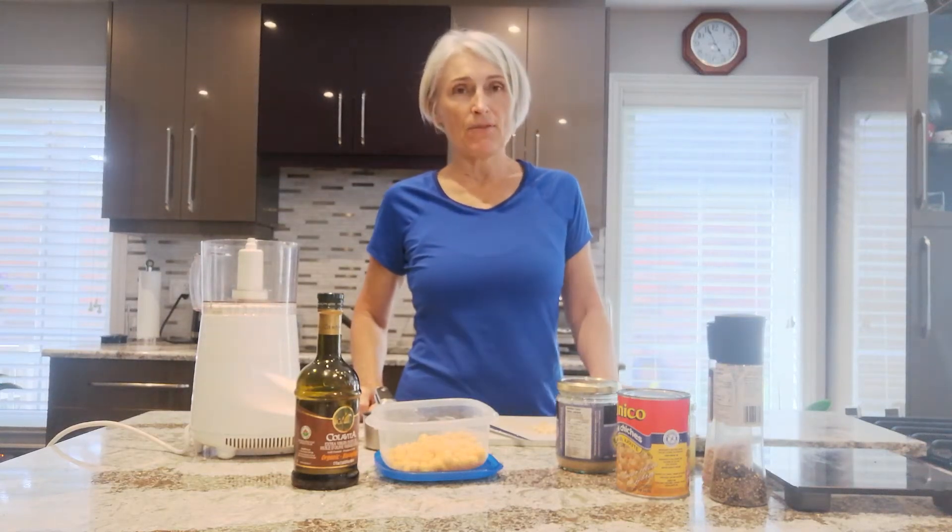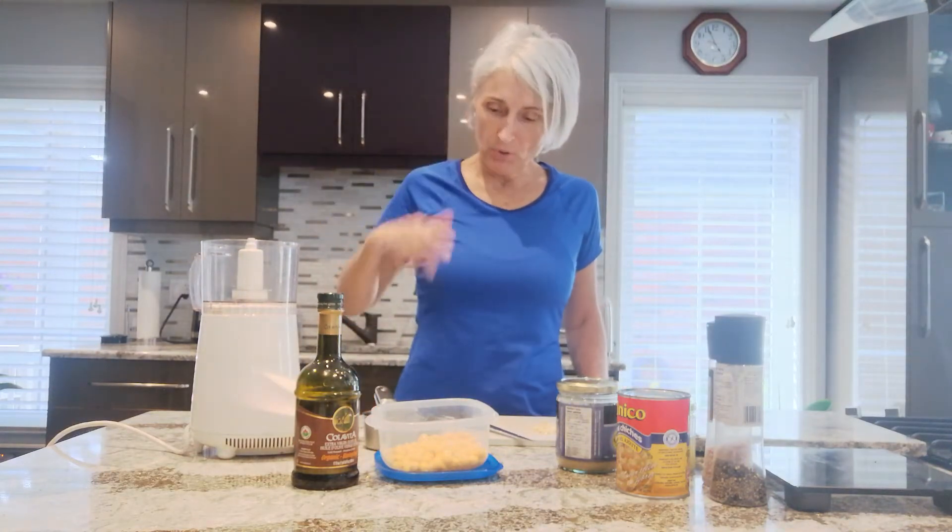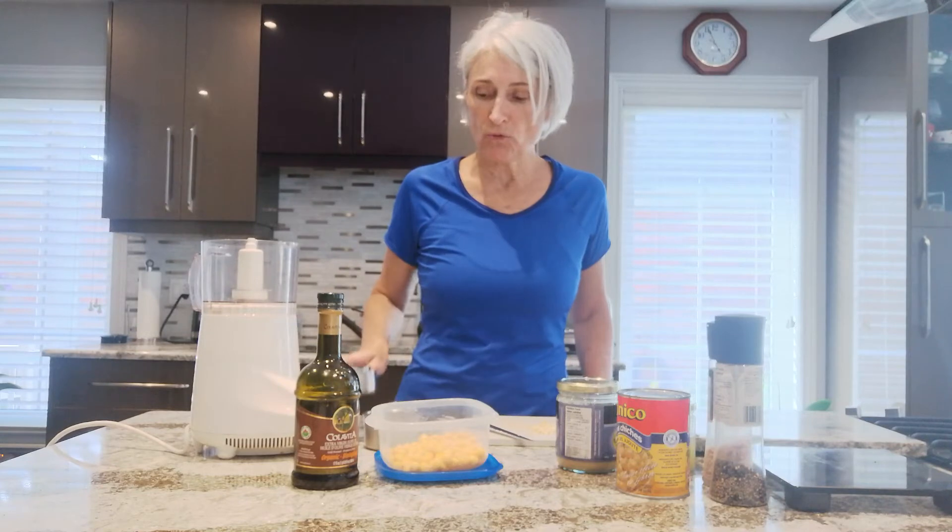Hi, welcome to my YouTube channel. This is a video to show you how to make homemade hummus. Hummus is one of the staples of a plant-based whole food diet.